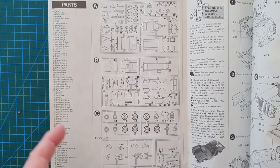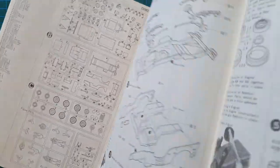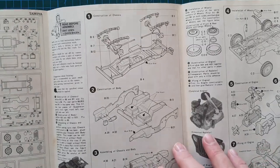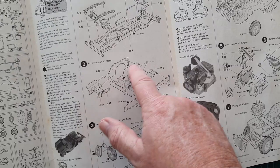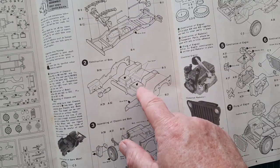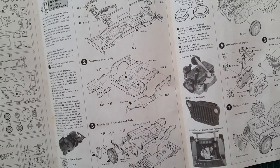As with all classic Tamiya kits, it has a sprue layout — new Tamiya kits don't bother with that, but in the old days they did — including a complete list of all parts, which is very handy if you're new to modeling. It starts with the main chassis suspension, then the main bodywork, and it does have color callouts like flat brown. It doesn't list Tamiya colors because this is early 1970s, before Tamiya fully introduced its own paint line.